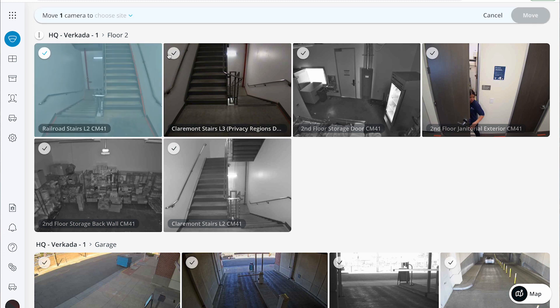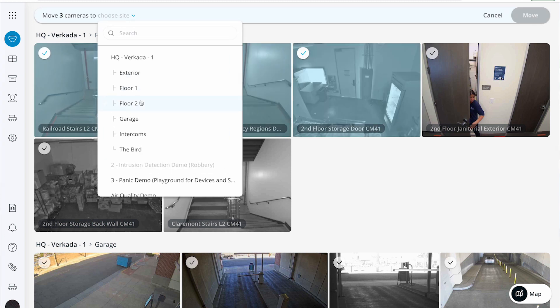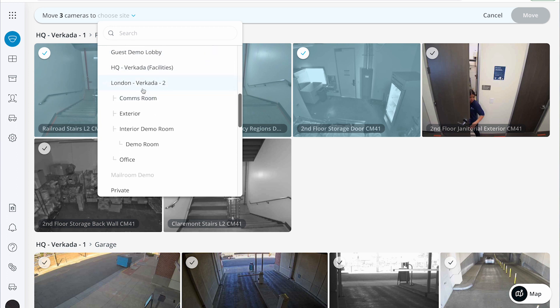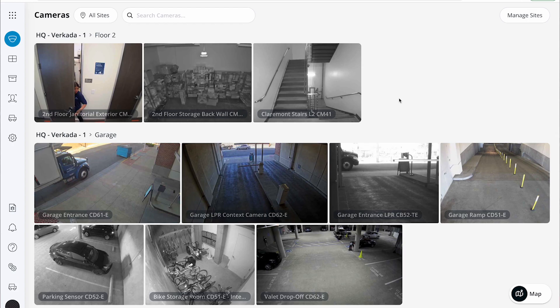To move cameras between sites or sub-sites, simply click the gray checkbox in the upper left-hand corner of the camera feed. You can do this for multiple cameras at once. After selecting the cameras, choose the destination site and move them accordingly. For more information on network troubleshooting, recommended camera mounts, and how to use different features in command, please visit our knowledge base at help.vercada.com.